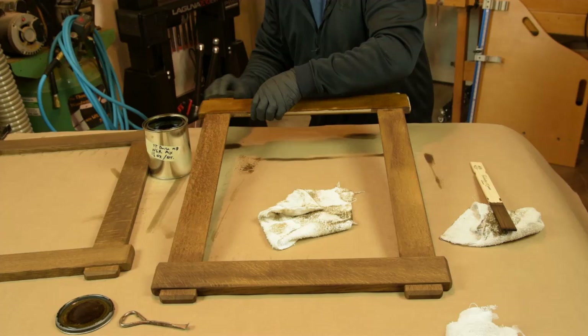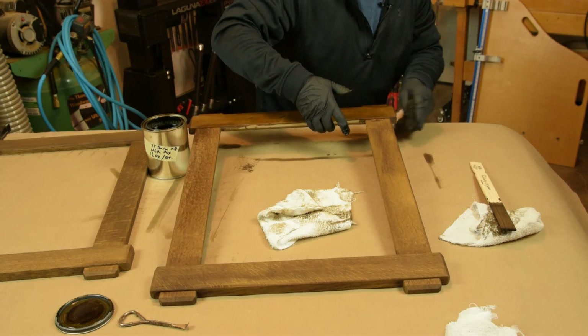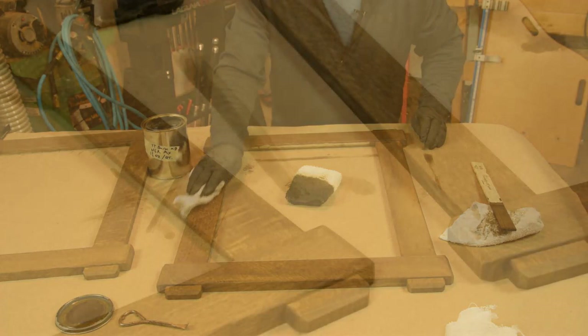You'll have a chance to make color corrections. I guarantee you that when you finish with the dye step, you will be convinced that you just ruined your project. It's just a matter of using it enough to realize what it's supposed to look like when you're done — to realize that no, you didn't ruin your project. You're just one step in, and additional color coats will come and improve the overall look of the project.